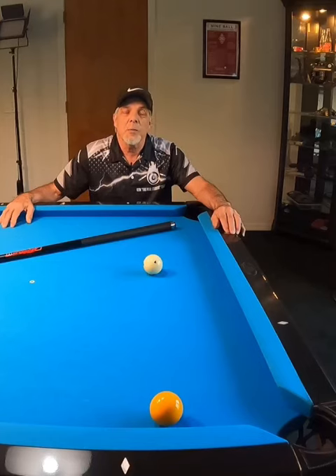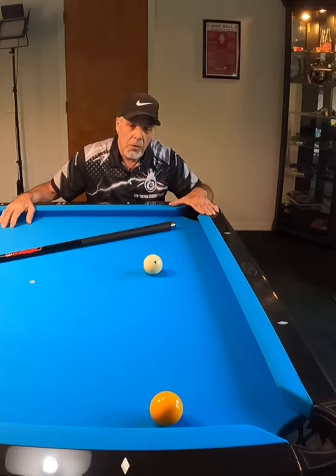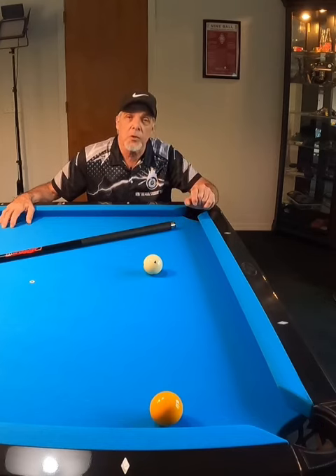Hello pool players, Ron here. Welcome once again to the Pool Student Channel. Thank you very much for watching everyone. I want to show you this shot today — it's a cross corner bank back here where the object ball is close to the cushion. So without further ado, let's get into it.